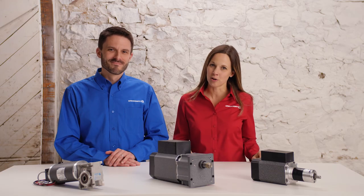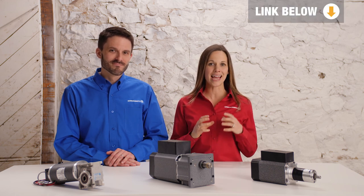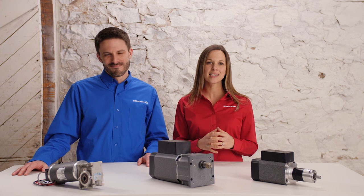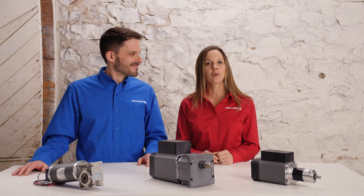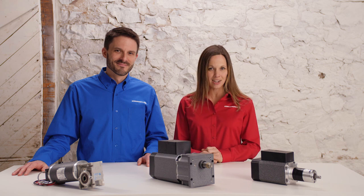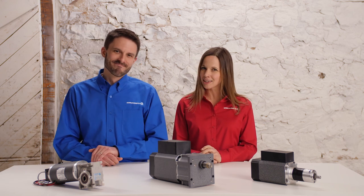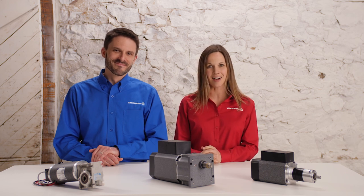As we wrap up gear motor basics, we'd like to remind you that we've included links below for all the tools, guides, and charts used throughout the series. Thanks for sticking with us through these nine videos. We hope you feel equipped to confidently select a gear motor for your application, or at least know where to start. If you have any new products or are looking to change the gear motor in your current application, give us a call and our technical sales team and engineers will gladly assist you. For more information about GrowShop, our products, additional technical resources, or more case studies, check out our website at www.growshop.com.